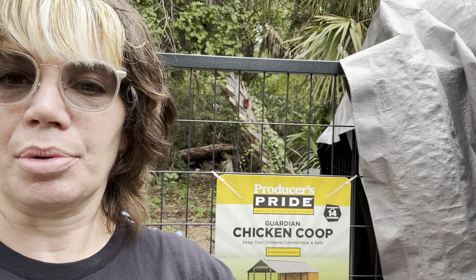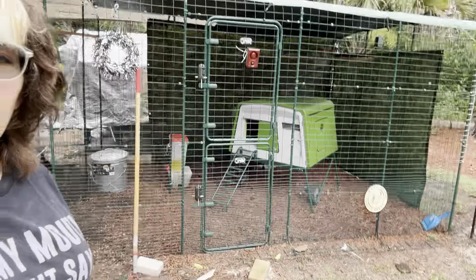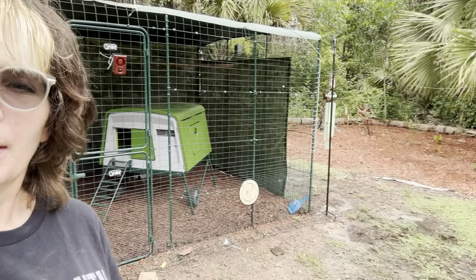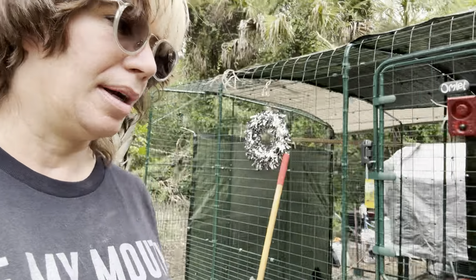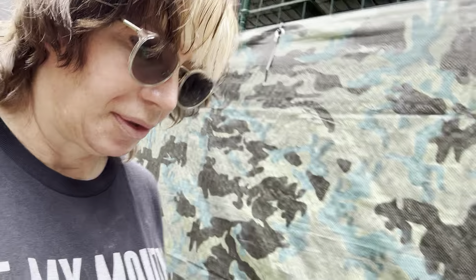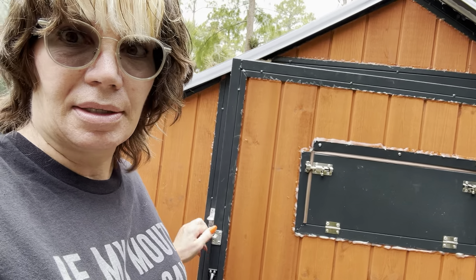So this is the Guardian chicken coop by Producers Pride. In the front here is what I call the rooster's bachelor pad. I currently have five roosters - they live in there. During the day I put the girls in there so they have a big run, and my boys back there I call my yard guard dogs. They're not able to get with the hens - I'm not doing fertilized eggs. If I let them free range, the boys will go up, so that's what I'm doing.